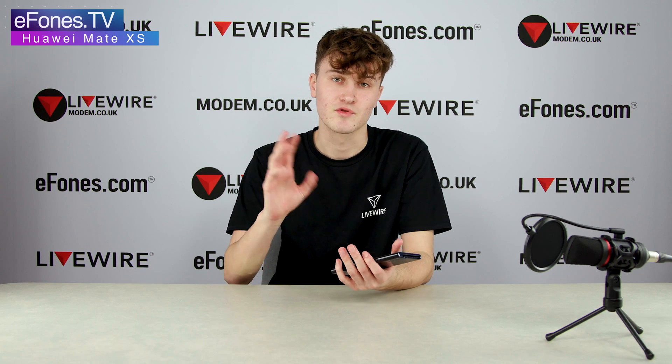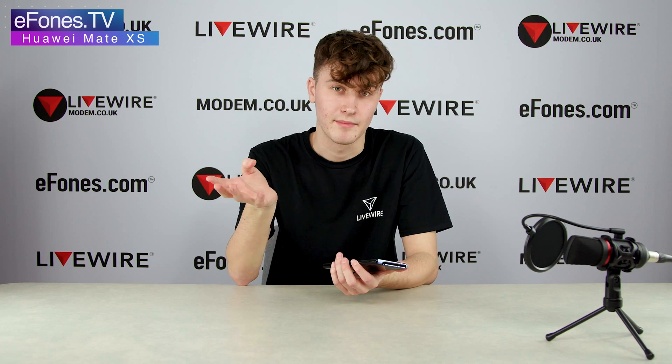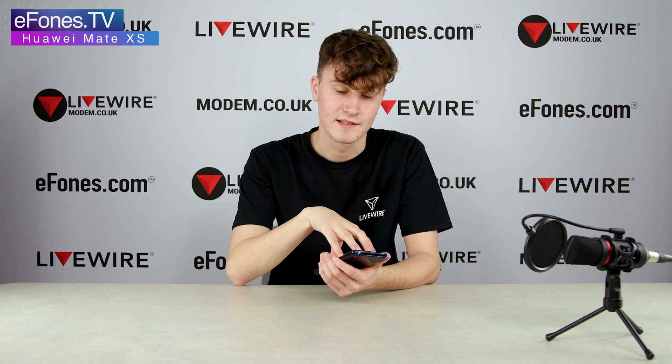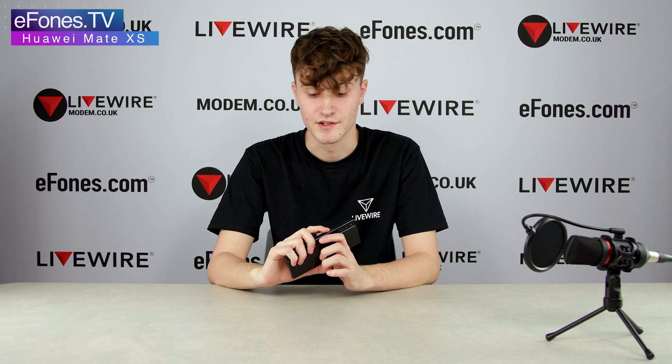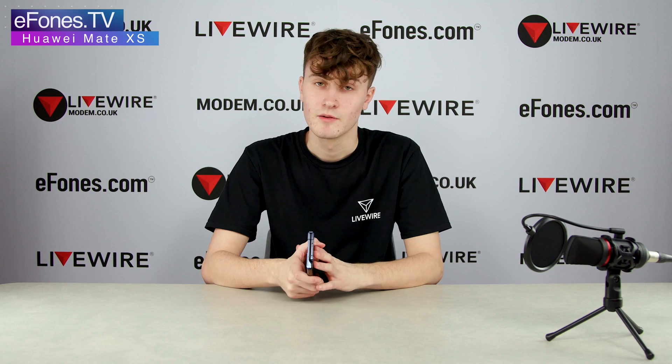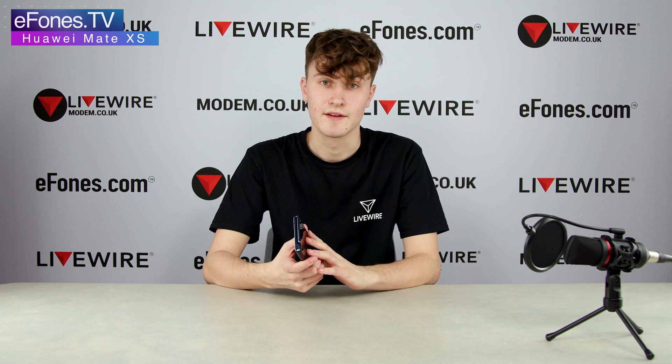This device runs on HMS, which means none of the Google services are currently available on it. That doesn't mean it's impossible to get them — it just means strictly through the Huawei App Gallery you cannot download Google applications. However, there are ways of doing it, which we won't go into too much detail on in this video.